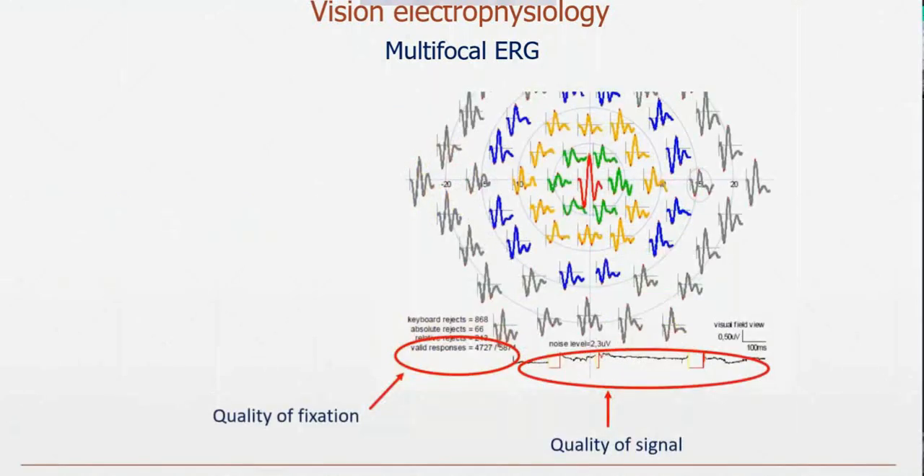You also have to look at the quality of the response. On the report, we have what we call the baseline — a signal recorded throughout the entire exam. Over 4 to 5 minutes of recording, if you have a stable patient, the line will be quite flat. If the patient has eye movements, blinks, or electrode problems, you will see artifacts on this line. Another important thing to control during multifocal ERG is fixation quality. You can use video, record fixation stability, and we also have another method: the fixation spot includes a small bar that moves from time to time, and we ask the patient to press a button to indicate when the bar changes orientation.